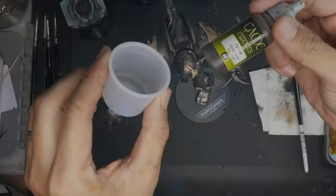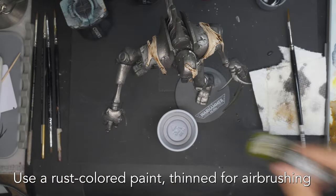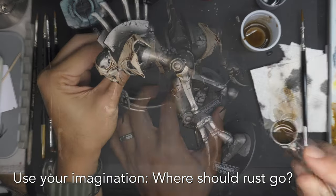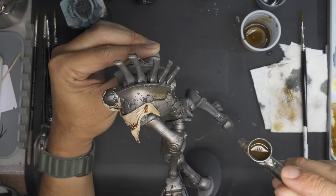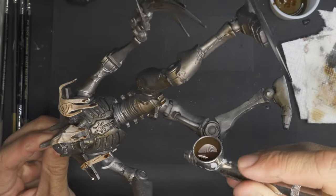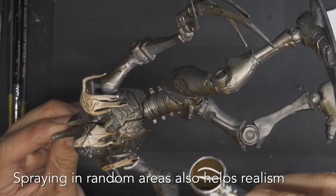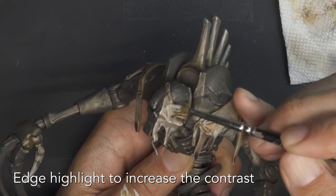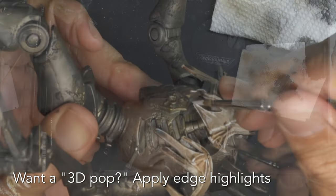Now I want to make everything look more realistic in this grimdark 40k universe. You can easily do that by adding a rust colored effect using your airbrush. How do you know where to put the rust color? Use your imagination or a reference image — that's how I do it. Make sure you spray randomly and not too evenly everywhere. Remember that contrast does all the work; color just takes all the credit for the 3D pop.